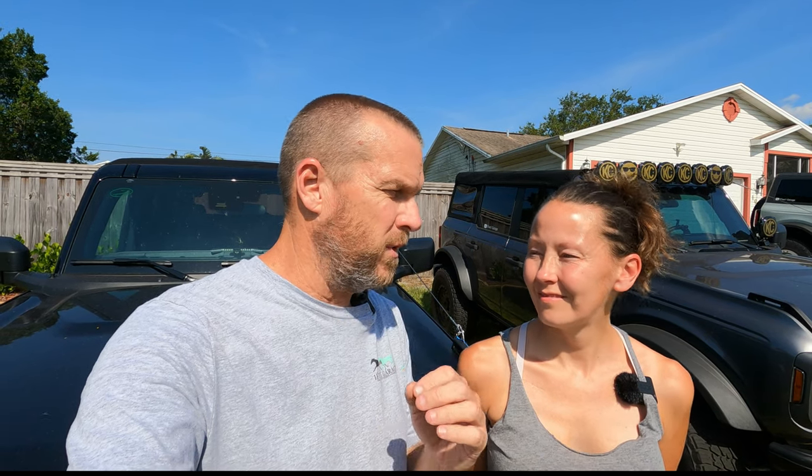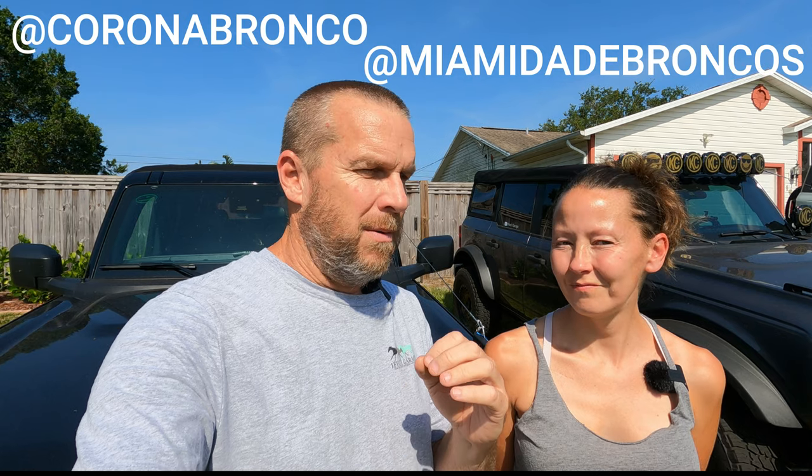Before I start this, let me say thank you to Corona's Bronco — look them up on Instagram. They're part of the Miami Dade Bronco Club, absolutely awesome. I saw these on his vehicle at the Blueberry Jam, and I asked him about it and he told me about it, and I immediately bought one for every car.